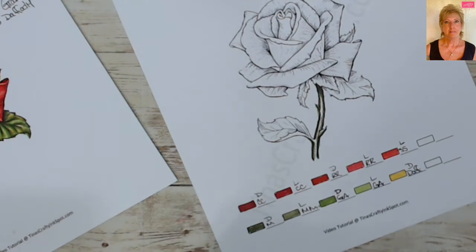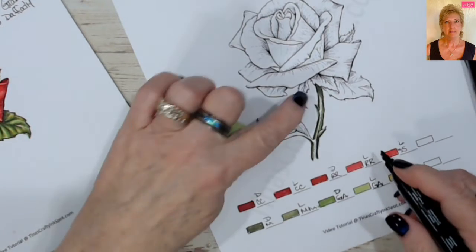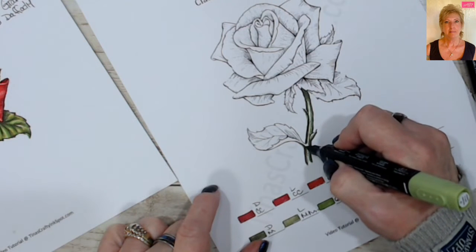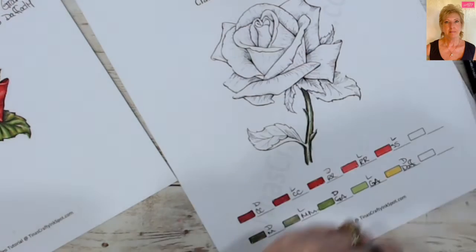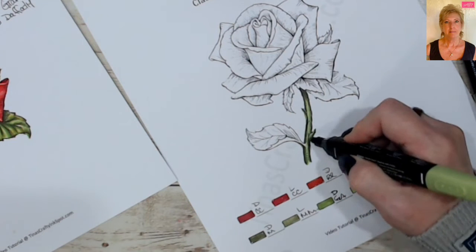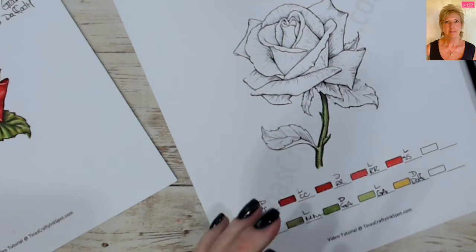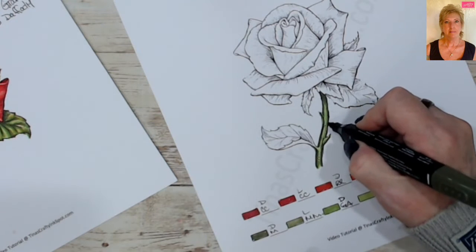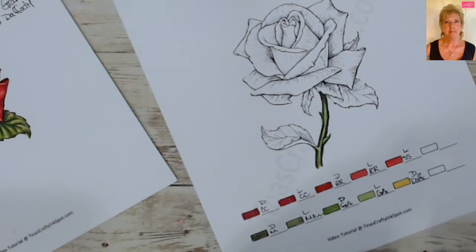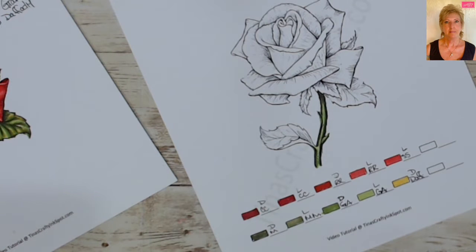Take your light mossy meadow and go right over those same lines, pulling them out just a little bit farther beyond the first line — you're blending outward. Then bring in the dark granny apple and pull it just a little farther. Remember, we want the lightest color right down the middle of the stem. Bring in your light granny apple and go right over the middle. If you didn't go dark enough on the side, just repeat the process with your two mossy meadows.